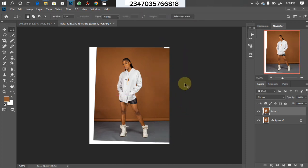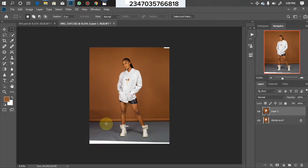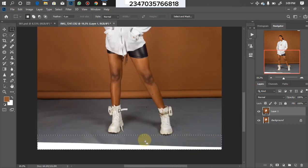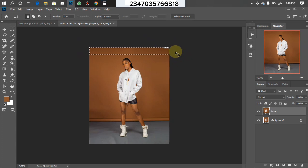Click OK, then Ctrl+D to deselect — the white area we were seeing is no longer there. We'll do the same thing on the other side: Ctrl+T for free transform, hold down Shift, drag, click OK, Ctrl+D to deselect. Do the same for the bottom part as well, but make sure you're not touching any part of the model or the accessories she's wearing. Zoom in to check — it was touching the shadow a little bit, so drag it down. Then do the same for the top area.